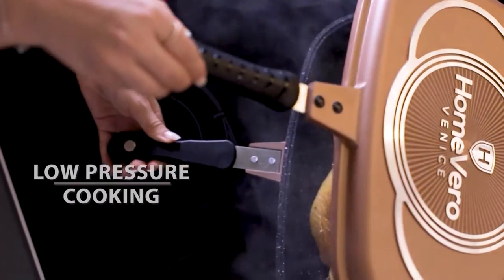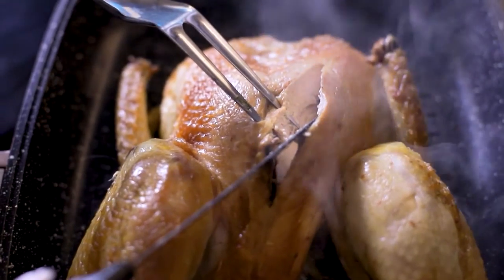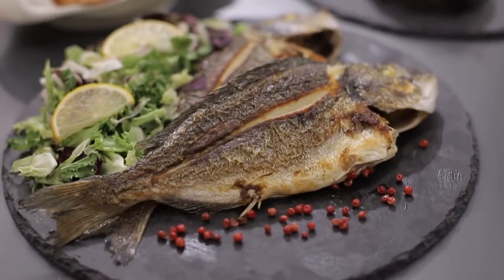At the same time, the pan creates the perfect conditions for low-pressure cooking with delicious, juicy, well-cooked results that will make you lick your fingers.